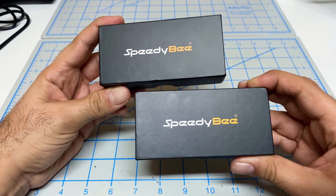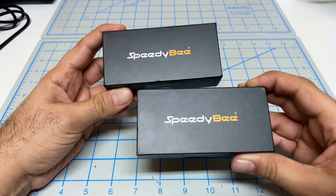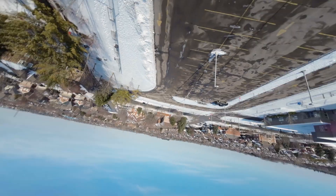Hey guys, Mangorl here. Welcome back to the channel. I'm really excited to look at these two Speedy B flight controller stacks, and these are what I'll be using in my next builds — a 5-inch freestyle build and a 3-inch freestyle build.